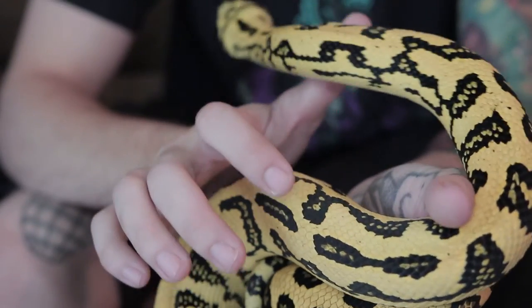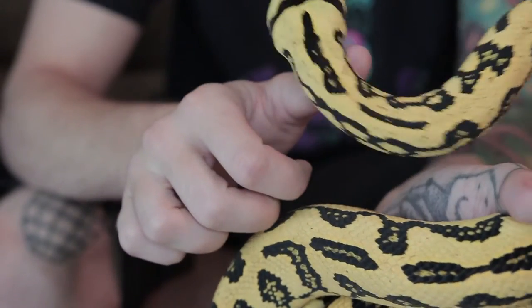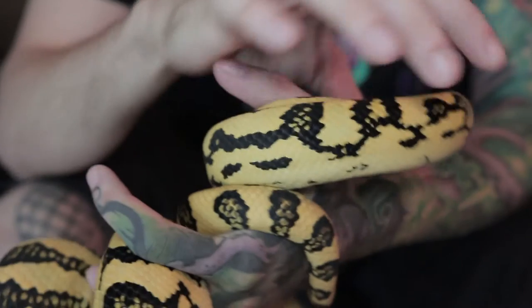My very first snake that I owned, I was probably like seven. I grew up in California in the desert where reptiles are pretty common. I'd go catch my own, and my mom would tell me stories of me being a kid and showing up to the dinner table with lizards stuffed in my pockets.